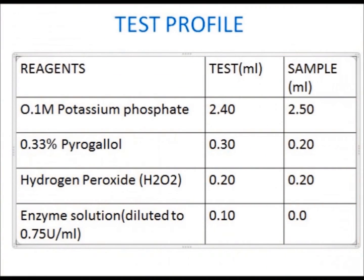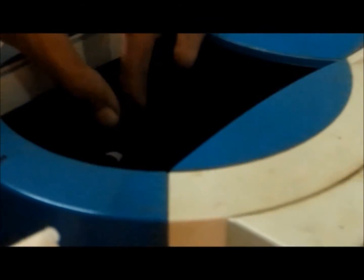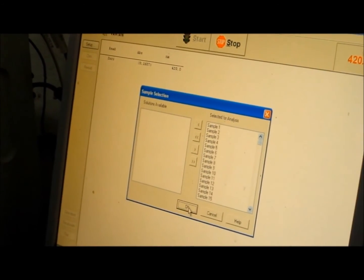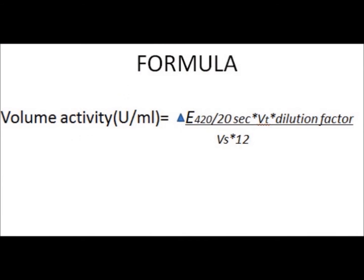According to the test profile, the reagents are added and the purple-colored solution is formed. The readings are taken in the spectrophotometer at 420 nanometers, recorded at intervals of 20 seconds up to 1 minute. The average reading is obtained and applied in the formula to calculate the volume activity.